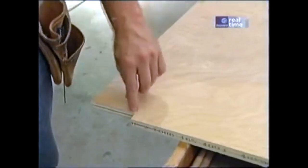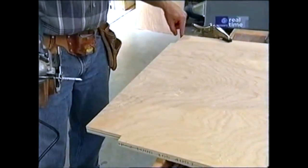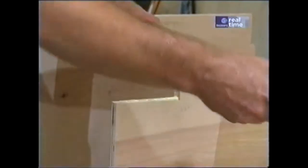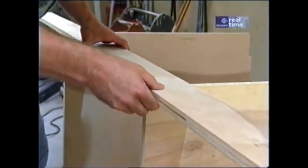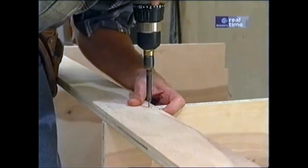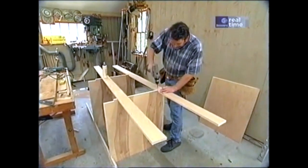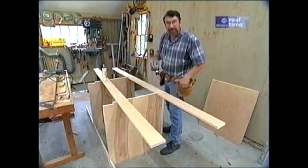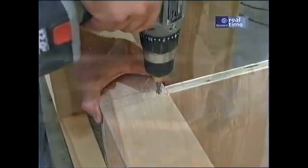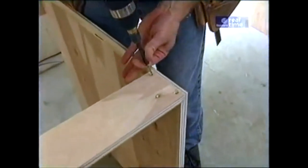At the top of the center partition, there's a vertical notch for a cleat which will allow me to attach everything to the wall, and another horizontal notch at the front. Now a bit of assembly — some glue in the notch. Set the cleat in place and I'll attach it with some 2-inch screws and pre-drilled holes. Now I've flipped the center partitions upside down and I'm installing the bottom cleats, and finally the top front cleat. Now for the end panels — the same cleats get screwed into the rabbets I made earlier.